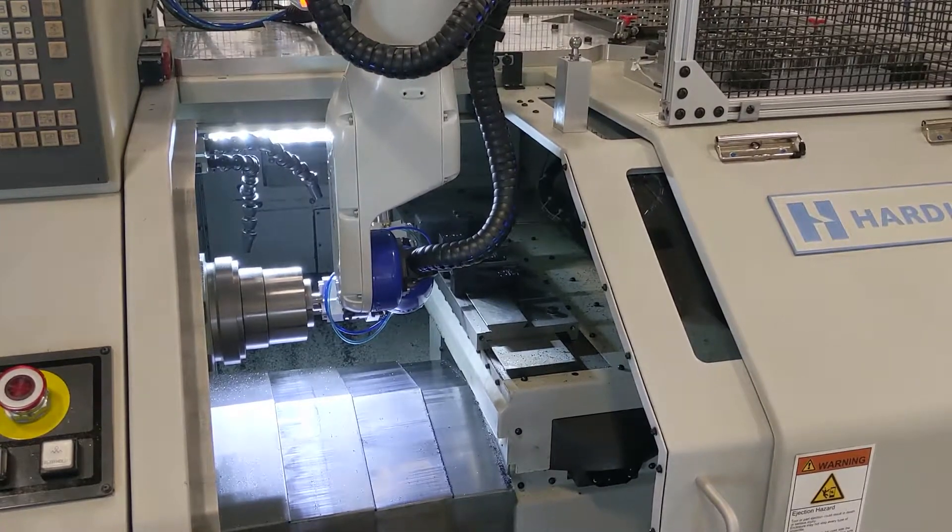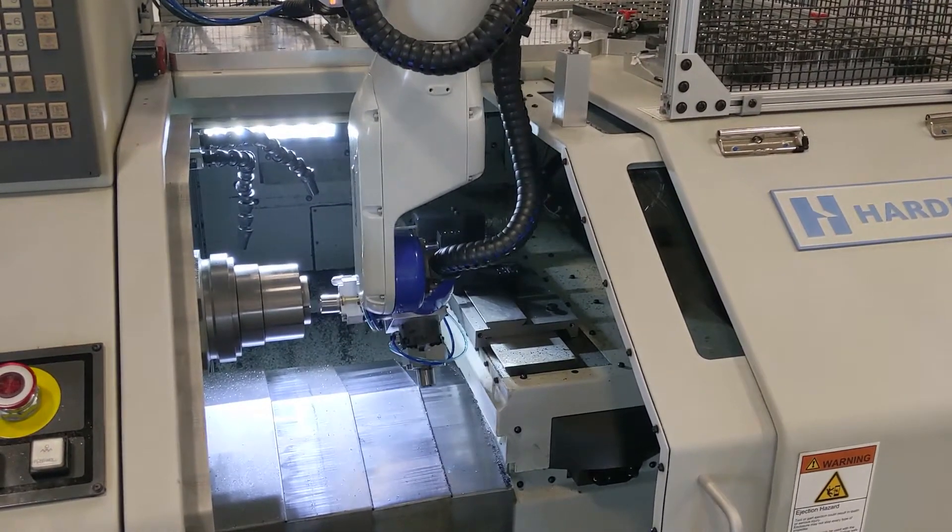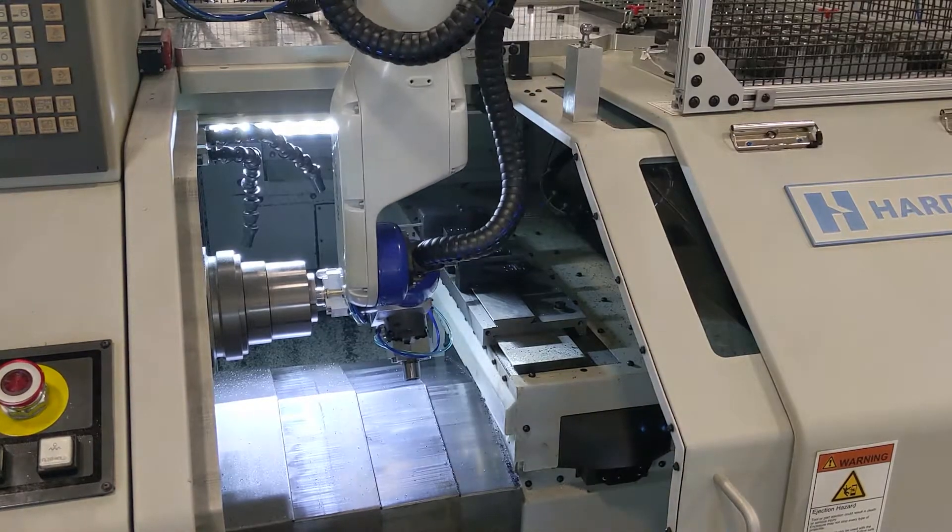There are also quite a few chips, so we added a blow-off. You can see I'm just blowing across the front of the collet here.